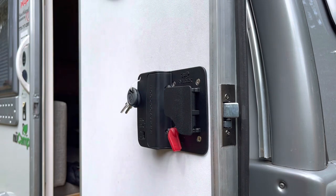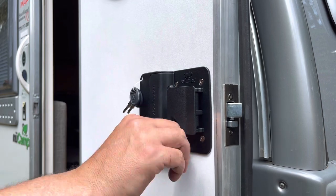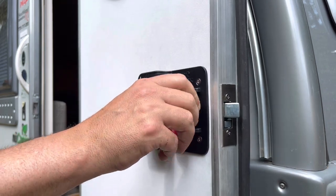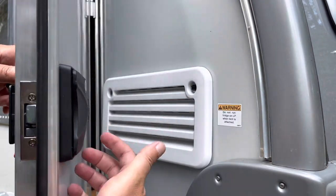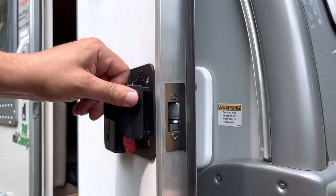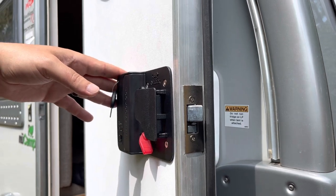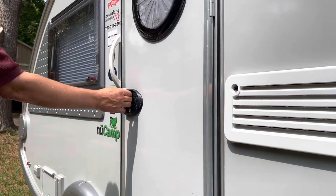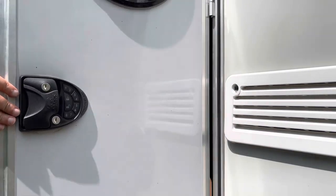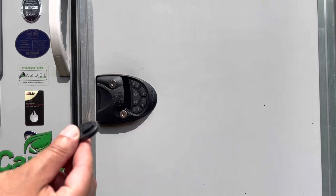Alright, we're on there nice and tight. Let's make sure the lock works — just like that. Handle works just like that, super easy install so far. Everything is working exactly as it should, so let's go ahead and close it and see if it latches well on the New Camp Tab. Latches just fine.